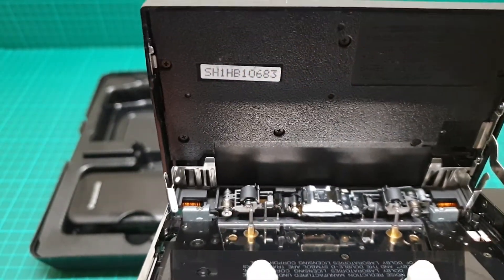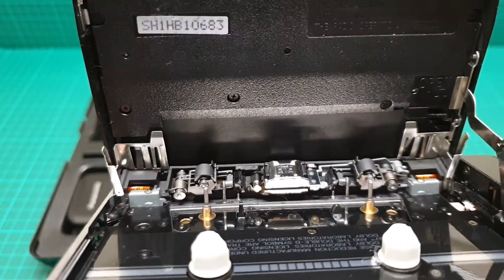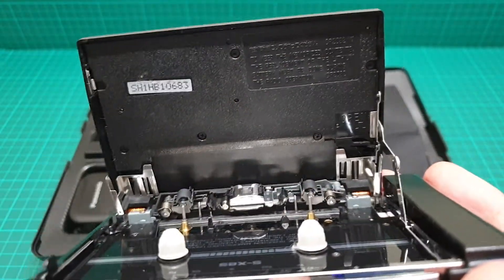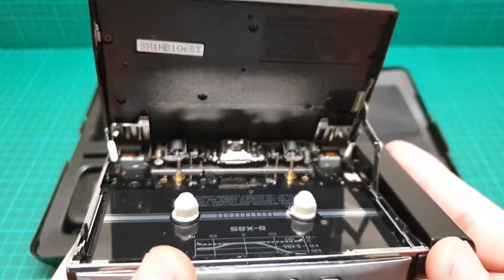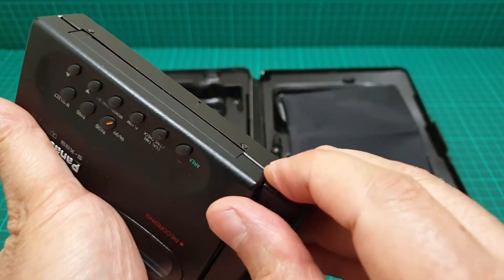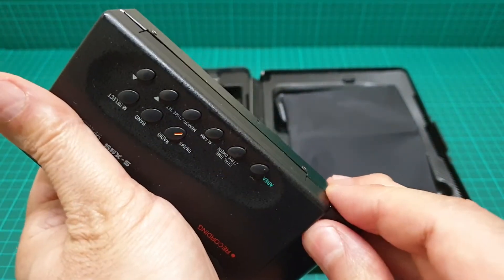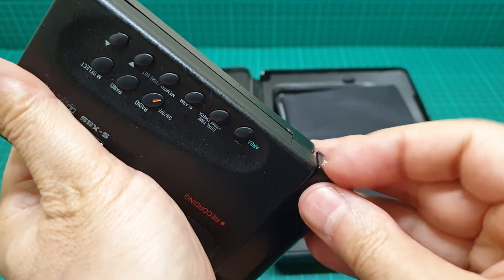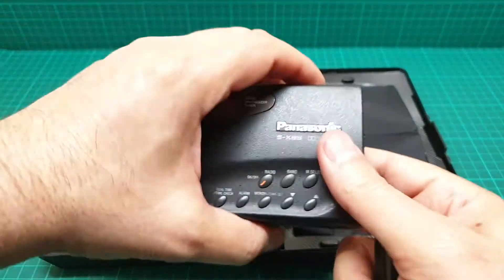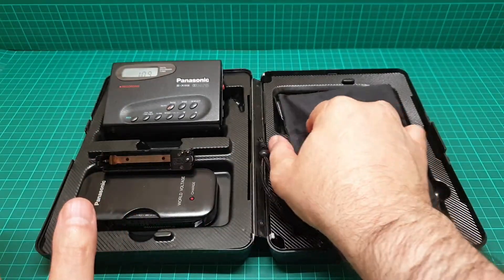Apart from the pinch roller and capstans, you have the erase and record head as well. The pinch roller and head are of very good quality — spotless. This one is good for a collector who wants to collect high quality Walkmans. I just wanted to make a video of this before I do anything, because I'm really in love with it.